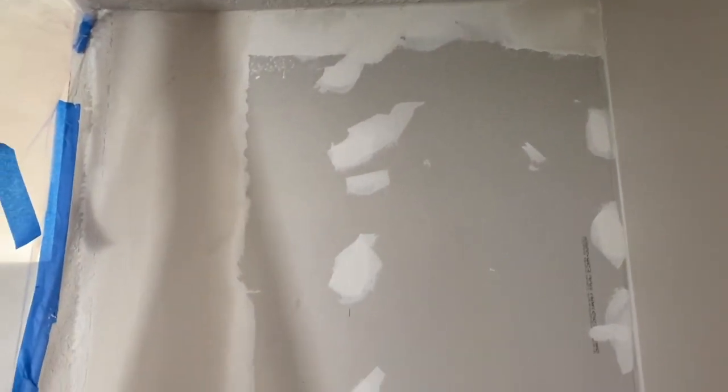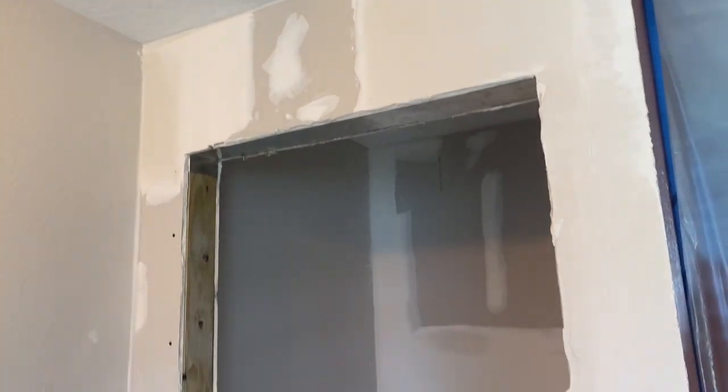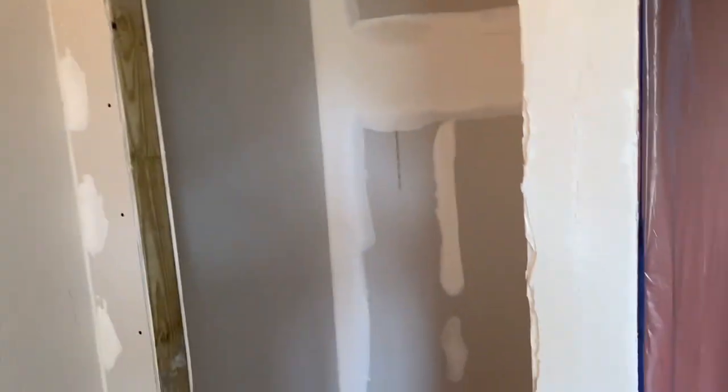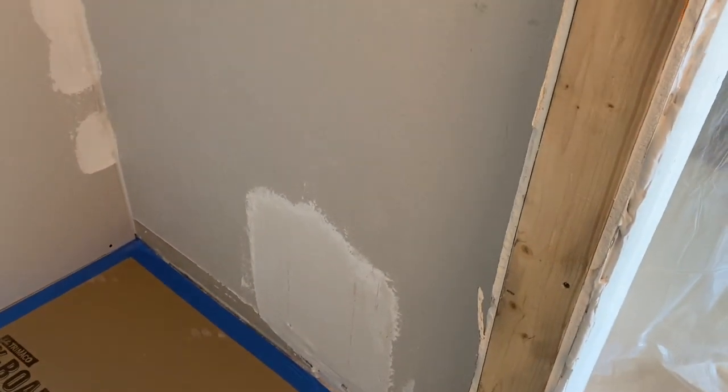I've hung the drywall and doing the mudding. This is going to get a knockdown texture, so you just have to do two good coats. It looks real good. There's the switch — right there is where I went through the wall to get the power off the other outlet.